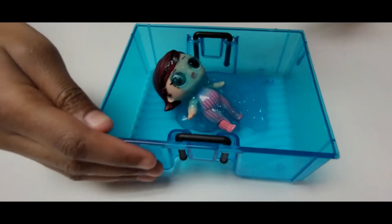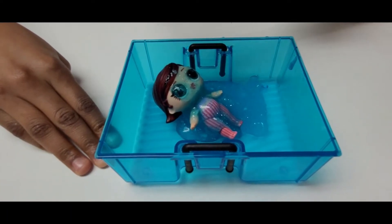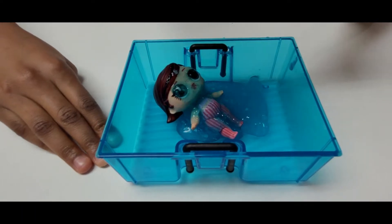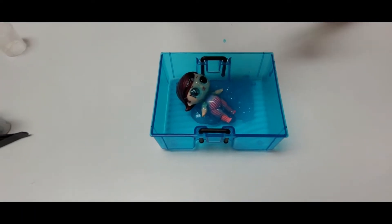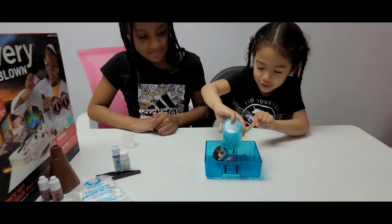I don't like it, it's so gross! It's getting all over me.